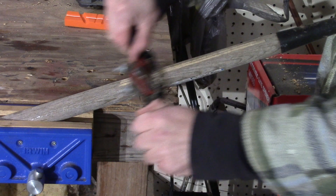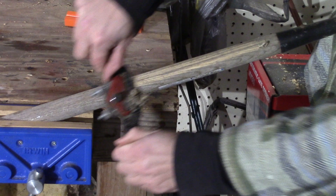Make sure you are continuously working around the curve of the handle and not staying in one spot so you do not flat spot your handle.